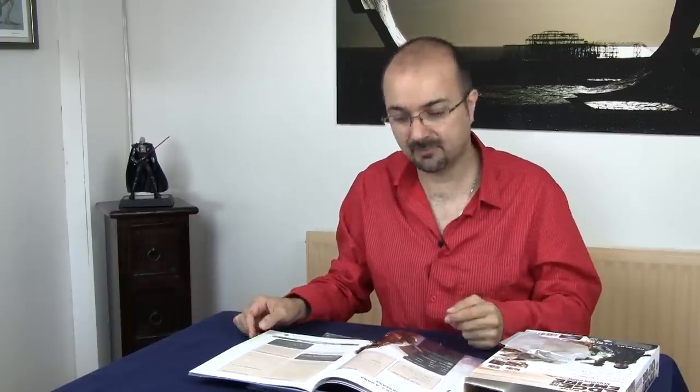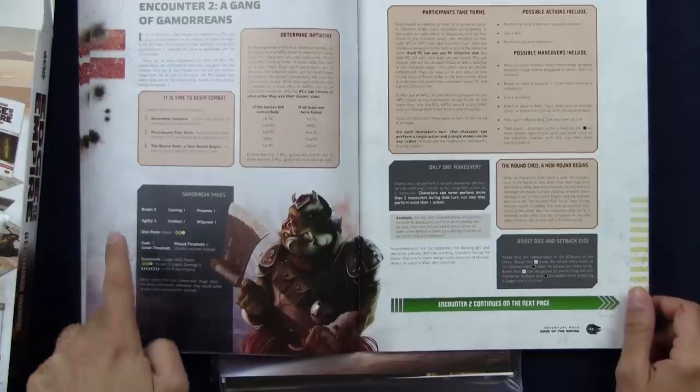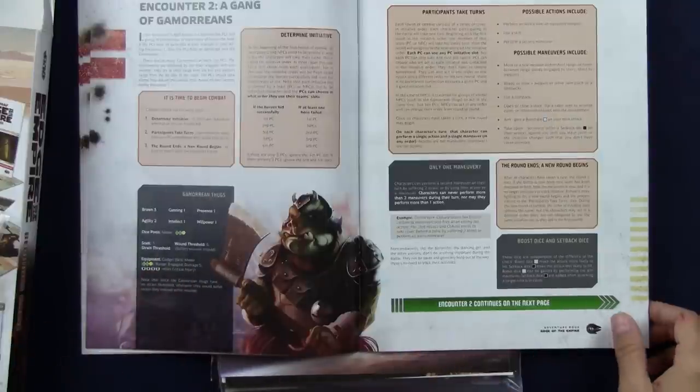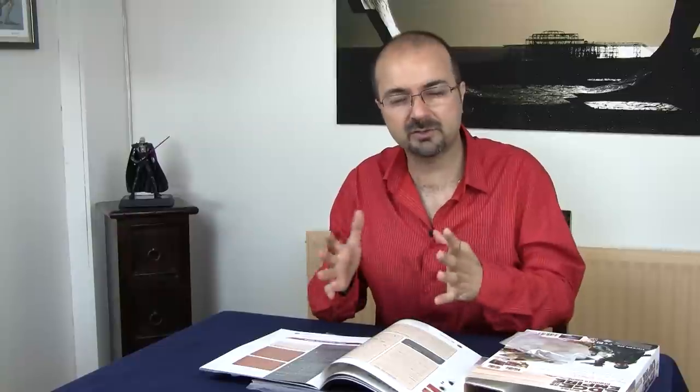Encounter two brings a little bit more adversaries — well-known ones, like the Gamorreans. It introduces more about what their abilities are, what they can do, what they cannot do, and the maneuvers you can take. So it tries to cover enough corners so beginners have something to do without going overboard explaining everything, while still giving you enough room to invent your own thing.